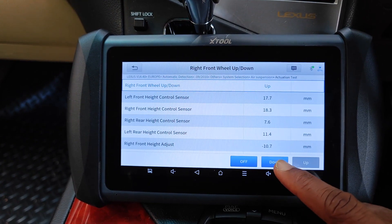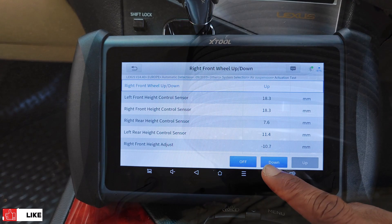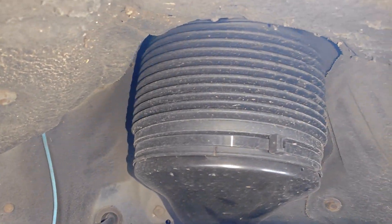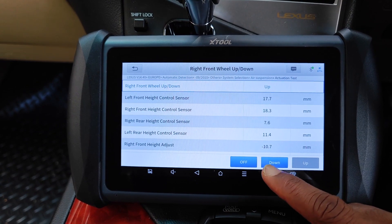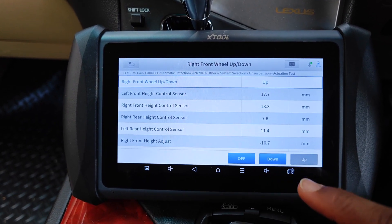If you're suspecting a leak at this wheel, you might want to hold this position while you inspect the air suspension. If there's a leak, you'll also notice that the height will begin to reduce on live data. If it doesn't inflate at all, that could be the air compressor itself or the relay.